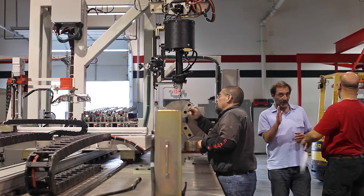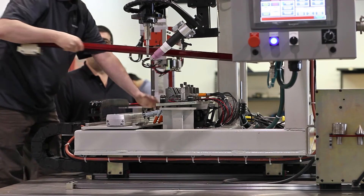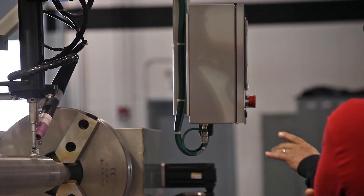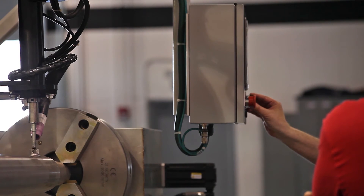We came up with a pretty significant change by using a vibratory feed instead of springs, which allowed us to control the way the pins came down the magazine and gave us a much more consistent feeding. This is crucial for any successful automation machine.